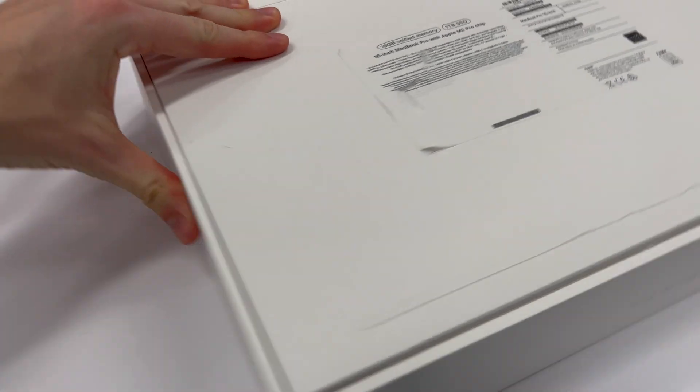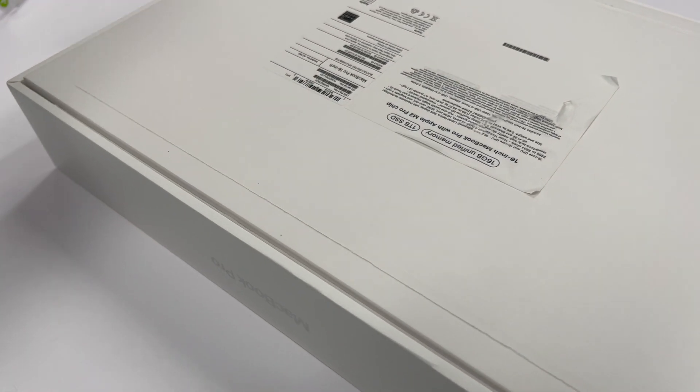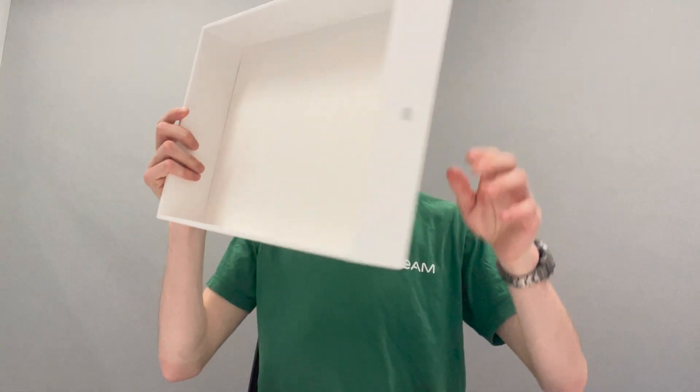We've got new paper pull tabs now — the old ones were plastic. All right, so we got the box open, got the lid off. Here's the Mac.